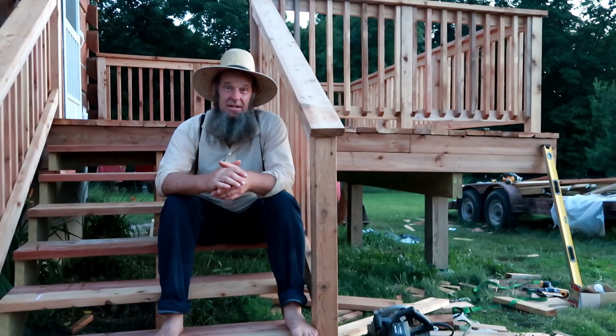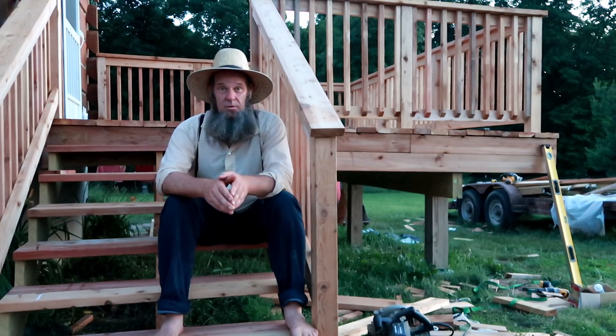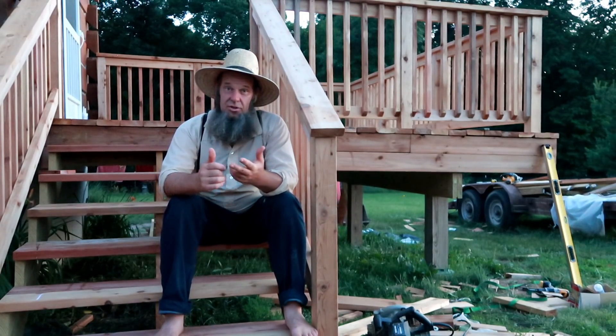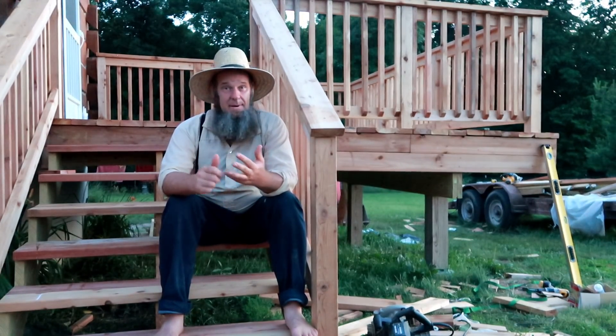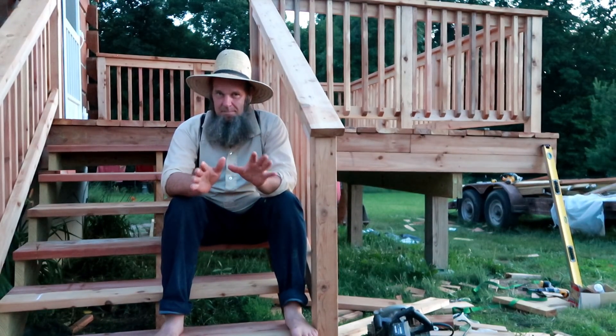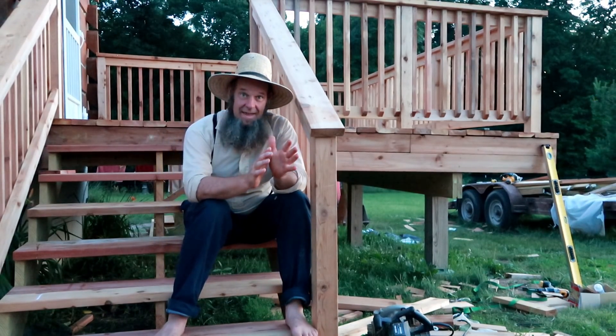You guys are going to love the root cellar build. I don't think there's one like it on all of YouTube, so stay tuned — it's going to be a really good video series. Not only will it be a root cellar, it'll be a storm cellar and possibly an ice house we might put down there. We're working on some things behind the scenes, so we said we were going to do that but now we might be changing it a little bit.